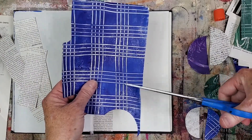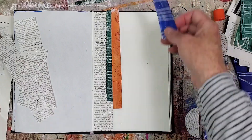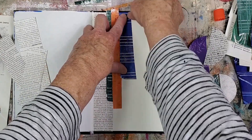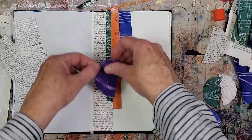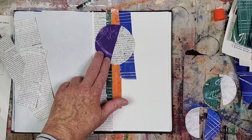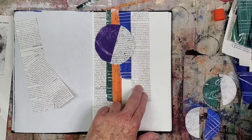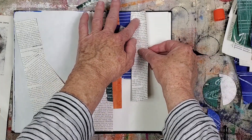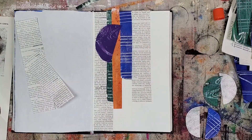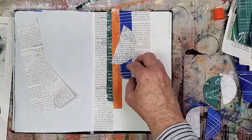I'm adding dark blue next because this paper will be under the encyclopedia half circle. The dark value will contrast with the light value of the half circle and help it be legible instead of blending into the ground. Now that the ground layer in this area is glued, I can glue down the first circle element. I'm gluing each half circle at a slight angle.